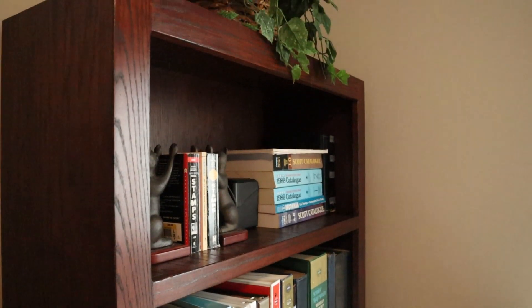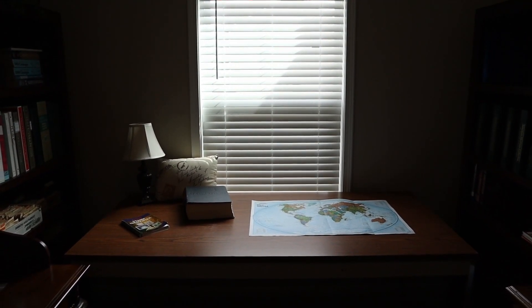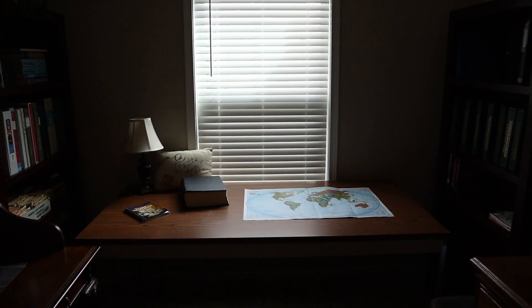Overall, I'm really pleased with how the bookshelves turned out, and I think my parents are too. Thanks for joining me as I tried something new. I would encourage you to do the same and keep on renovating your mind.